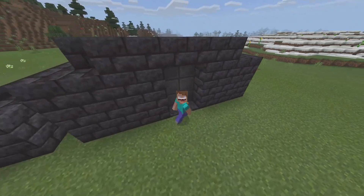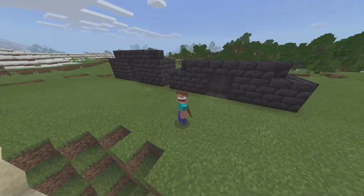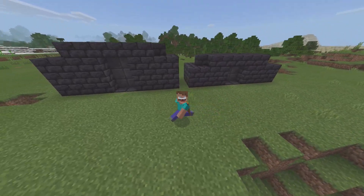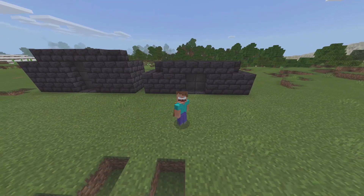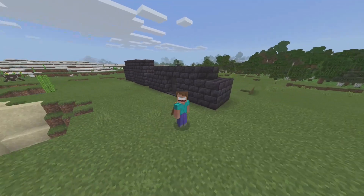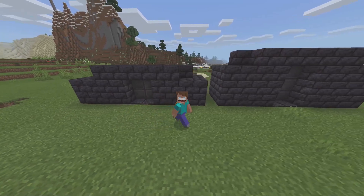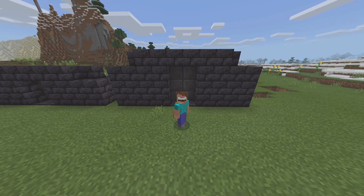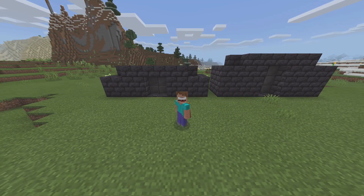These are a lot better than your average iron doors, as you guys can see. So we're going to be doing two different models here — a 2x3 and also a 2x2. These honestly look awesome compared to iron doors or wooden doors, and it can add a lot of character to your home or whatever you want to put it on. So my dudes, let's get started.